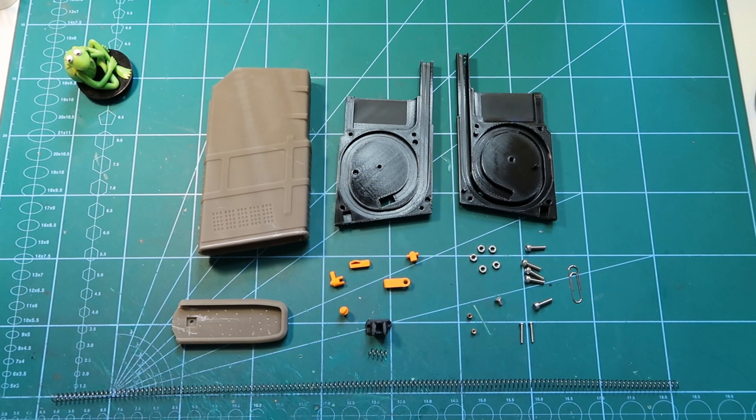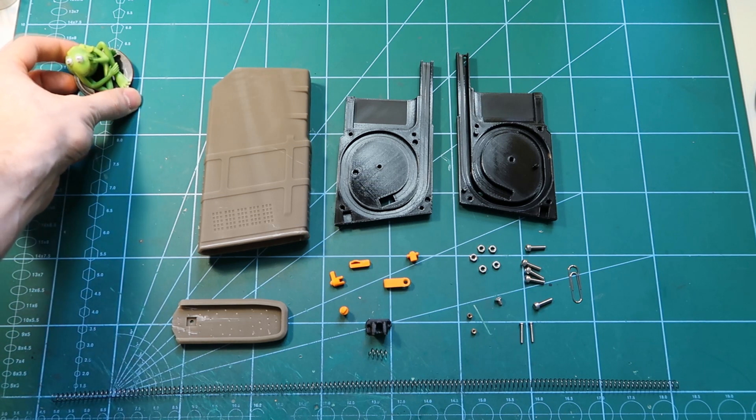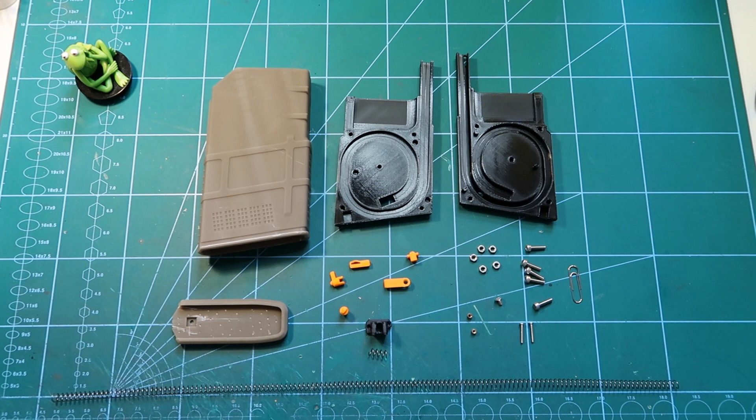Hello and welcome to the eighth episode of Frog Manual. In this episode we will be assembling the next magazine for the next gun which was recently published.